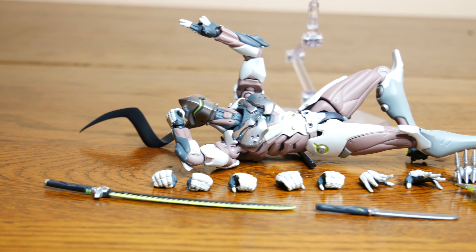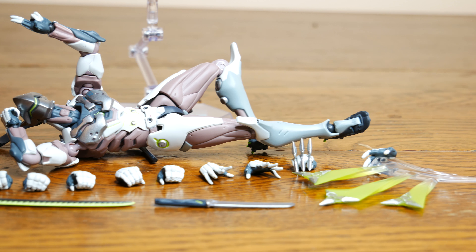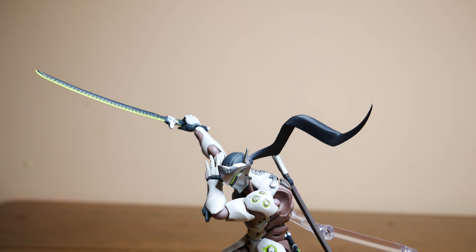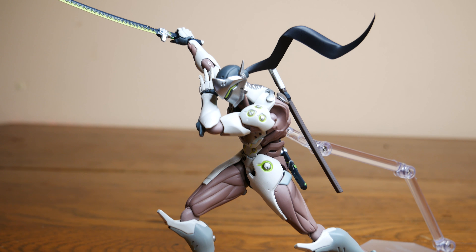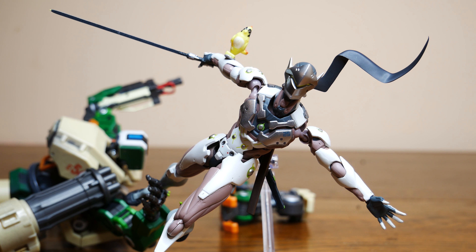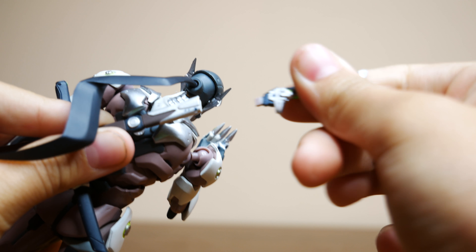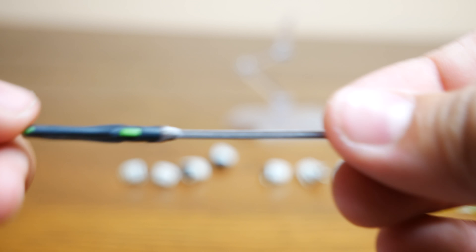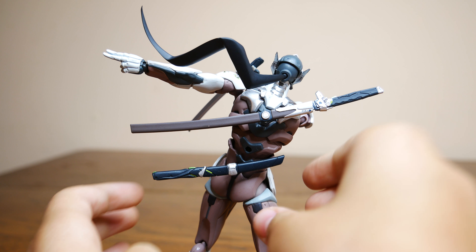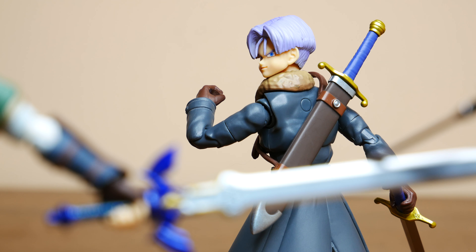The accessories you get with this figure are: Dragon Blade, Wakazashi, Shuriken Holding Hand, Shuriken Hand Effect Piece, Stand, and seven extra hands. The Dragon Blade looks amazing with its metallic black and neon green accents. Also, the handle and the sheath of the Dragon Blade can be removed so it looks like he has just one Dragon Blade. The Wakazashi looks really great as well with a beautiful silver finish on the blade, and much like the Dragon Blade, the handle on the sheath can be removed as a separate piece. Posing him with his swords looks so cool and very video game accurate.